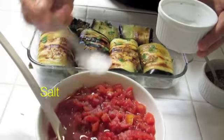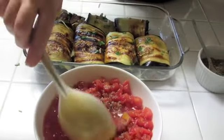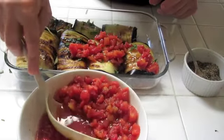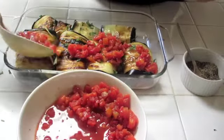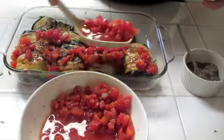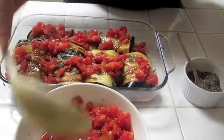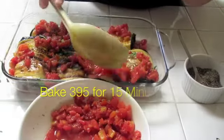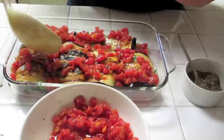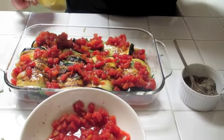Then take some diced tomatoes with a little salt and pepper — you can always add salt at the table — and put that on top. By the way, you can have it dry: if you want it dry, don't use canned tomatoes, use fresh tomato and serve it as a cold appetizer. We're going to bake it at 395°F for 15 minutes. You don't have to bake it longer because everything is cooked — you just want to bring all the flavors together.